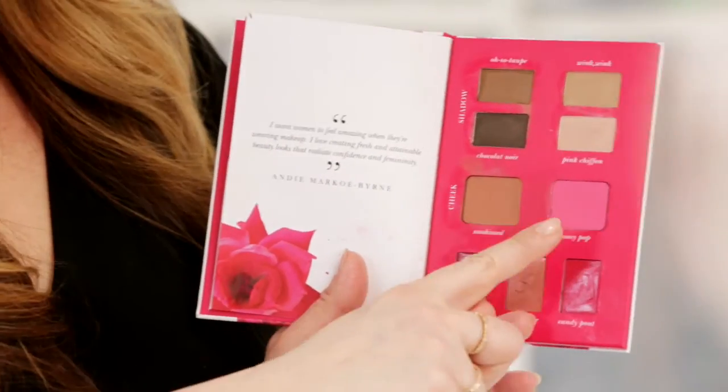I love layering blush. We're going to use this Sunkissed and this Peony Pop and just put this on the apples of the cheeks to brighten her up a little bit. The beauty of cream blush is that it's so easy — you just always want to blend down and back.